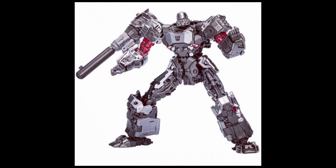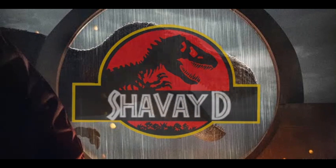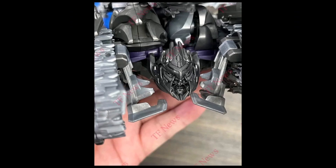Us Megatron fans are just... we've been eating good recently, man.